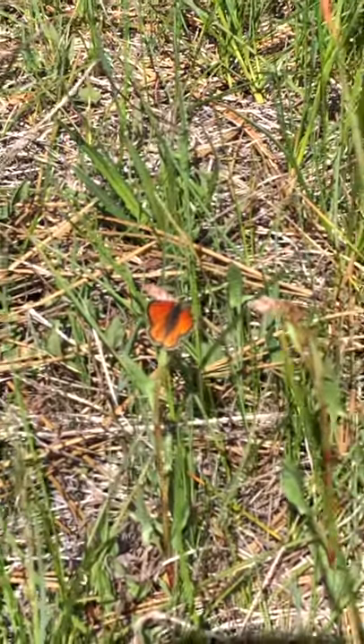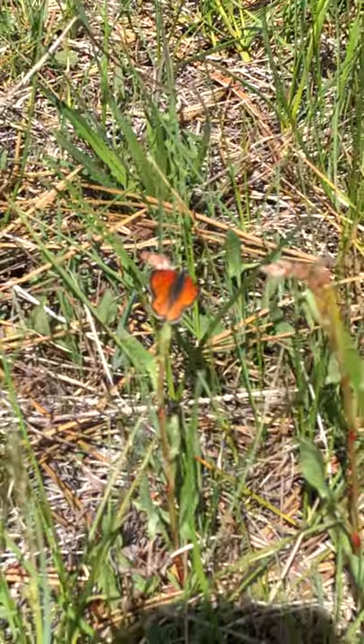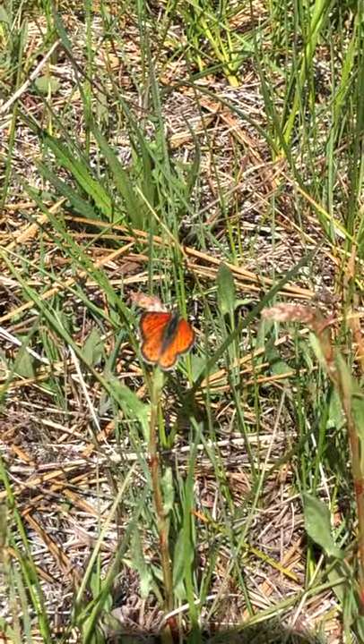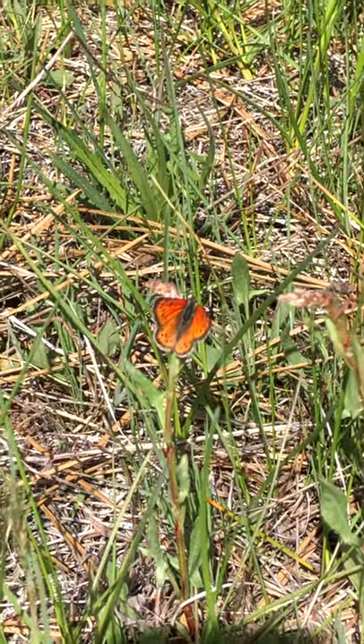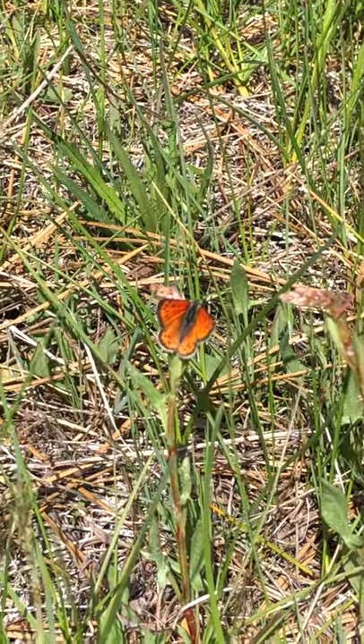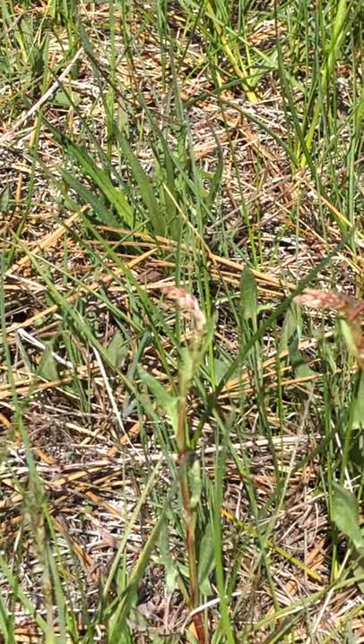You gotta move really slowly as a mountain kid. If you can move slowly and stay quiet you can get close to some pretty amazing things. Again, this is a lustrous copper — one of the smaller butterflies you'll see around, especially orange wise.